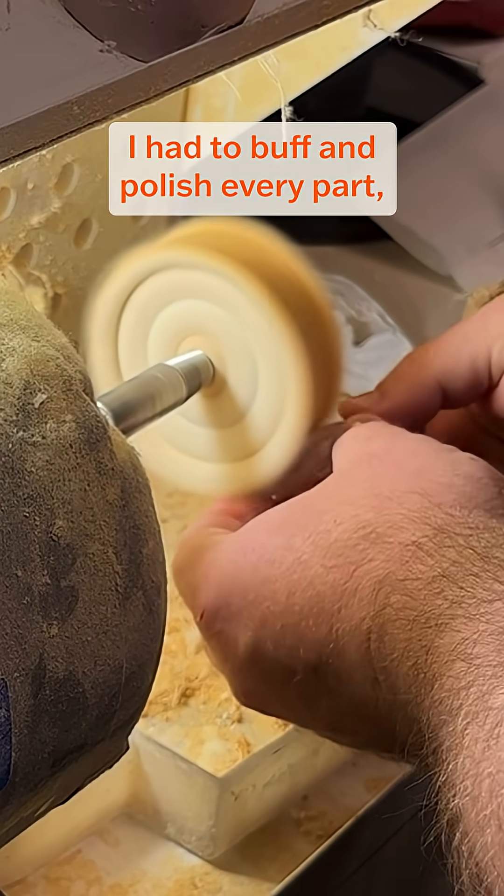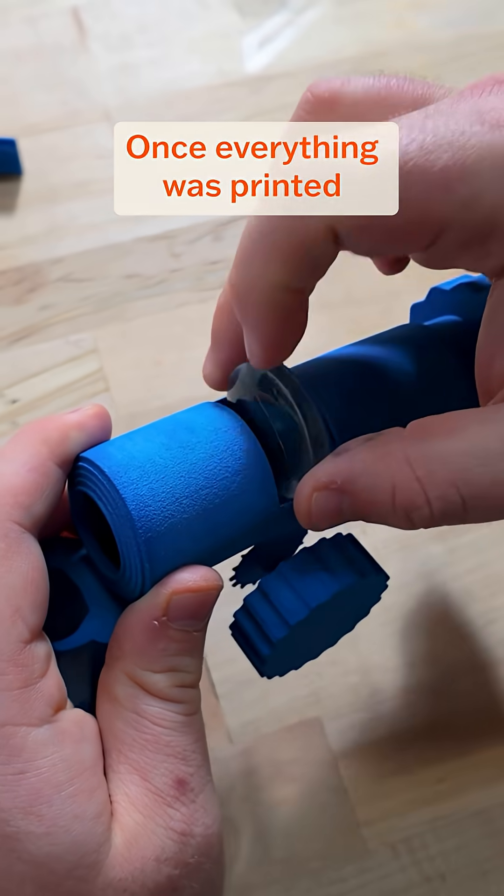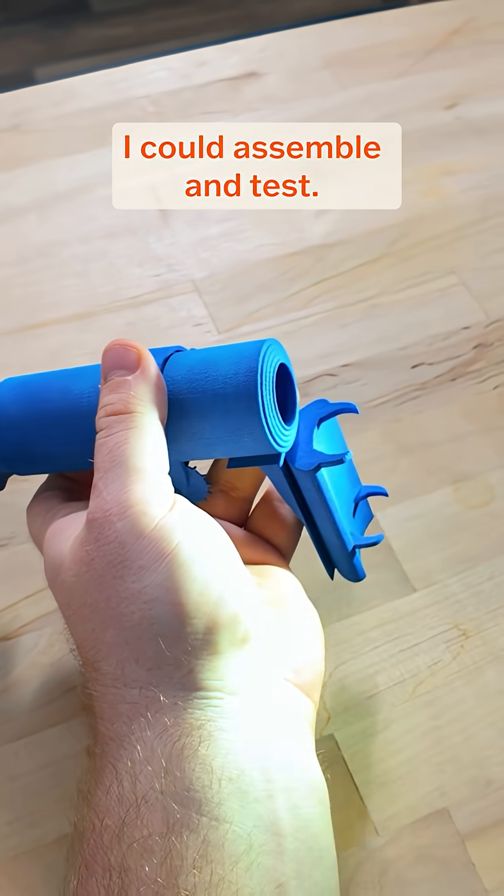The lenses were tricky. I had to buff and polish every part, but the parts came out beautiful. Once everything was printed and post-processed, I could assemble and test.